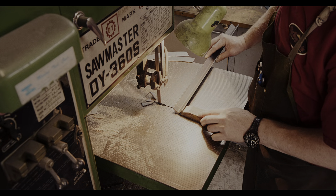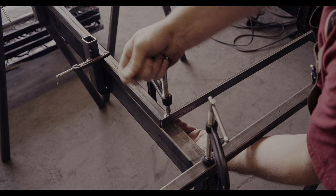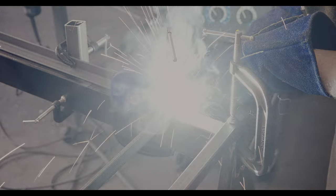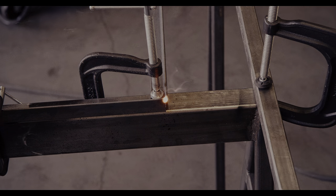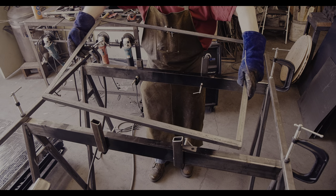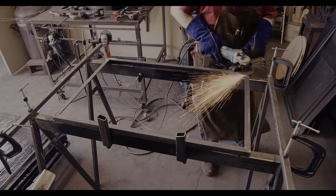My steel sawhorses placed at the right distance give me a reference for the width of the frame and also allow me to clamp everything together. I have tack welded the four pieces of angle iron and, now that everything is in place, I can do a proper weld from the other side. There will be two of these frames: one for the bottom with rollers and the other one for the top where the blower will be suspended.